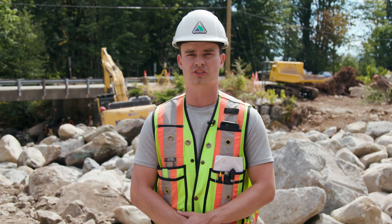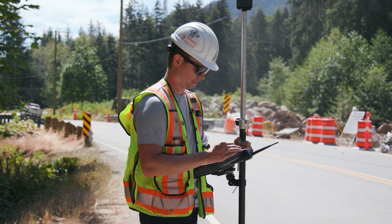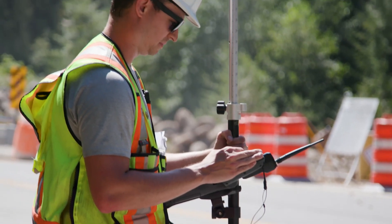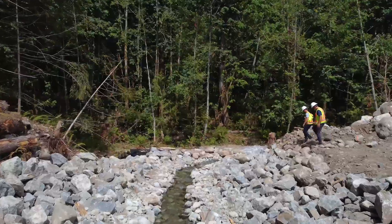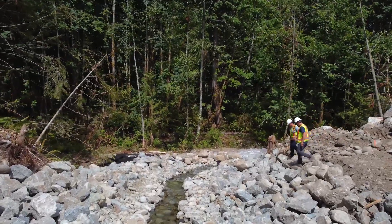Step two is surveying the existing site. There are some constraints with this, including where the proposed infrastructure is, maintaining the correct amount of flow of the creek, and ensuring that it connects to each creek bed.